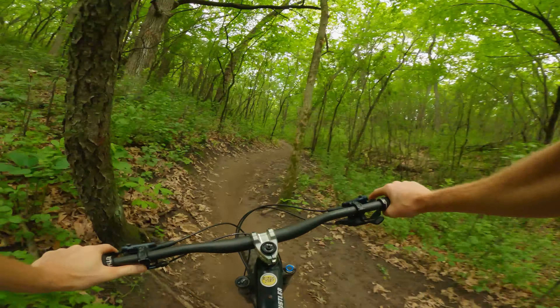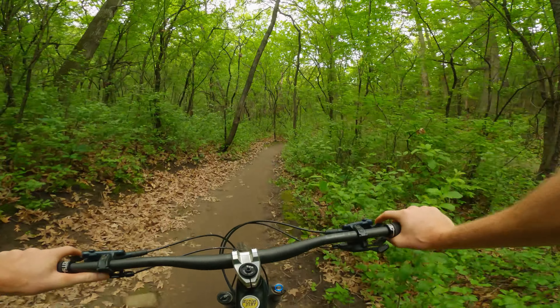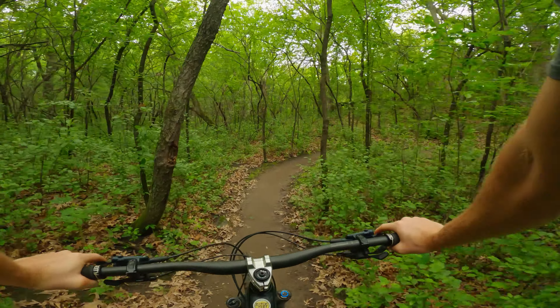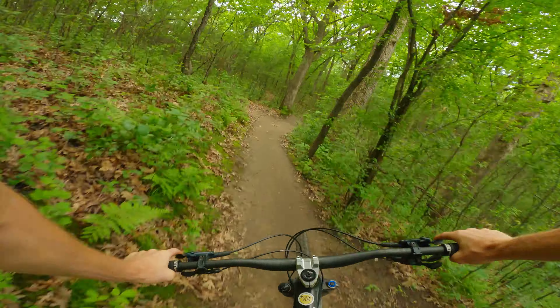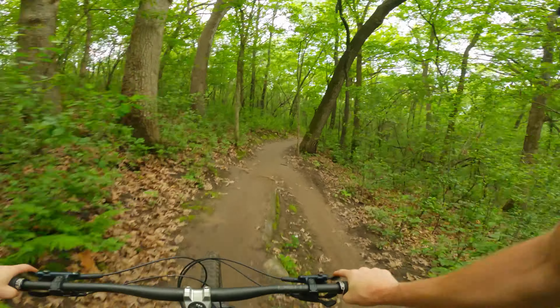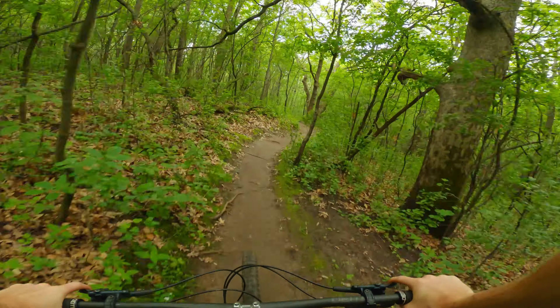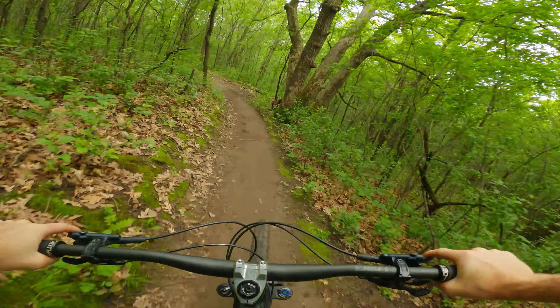Alright, ankle is still a little sore - some of the landings there didn't feel the greatest. Yeah, ankle is definitely sore after that. I think I gotta chill out a little bit.